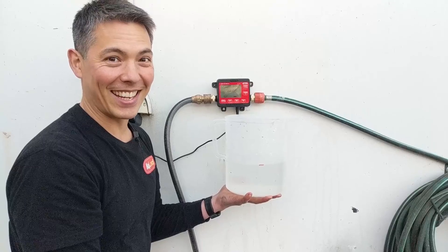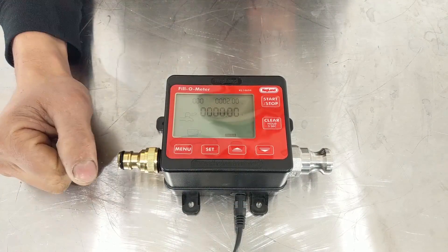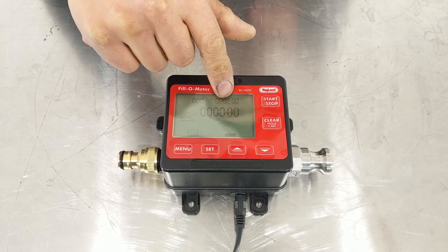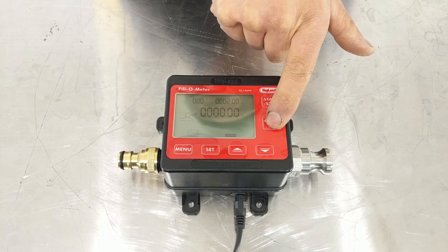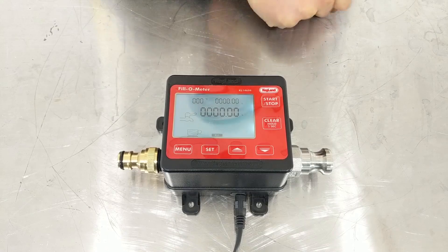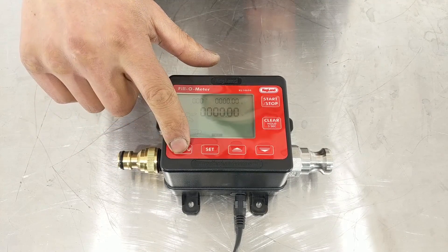Spot on — how good is that! Now if you need to clear that two liters or change the number, one of the easiest ways to set it back to zero instead of going to set and fiddling with the numbers again is to just hold down the clear button for five seconds, and everything will clear back to zero.